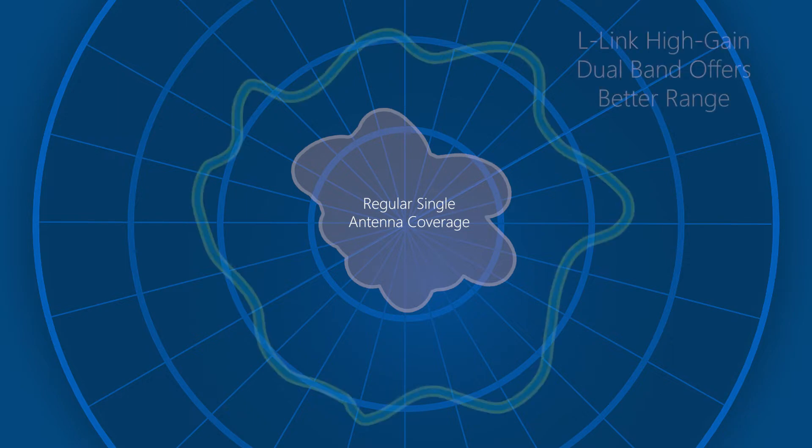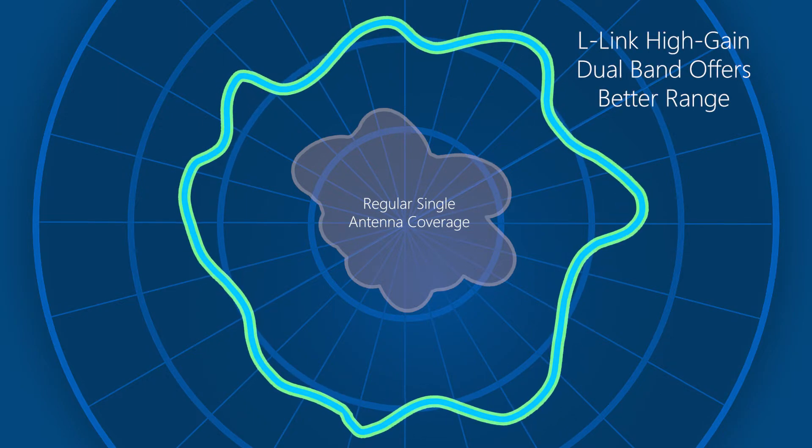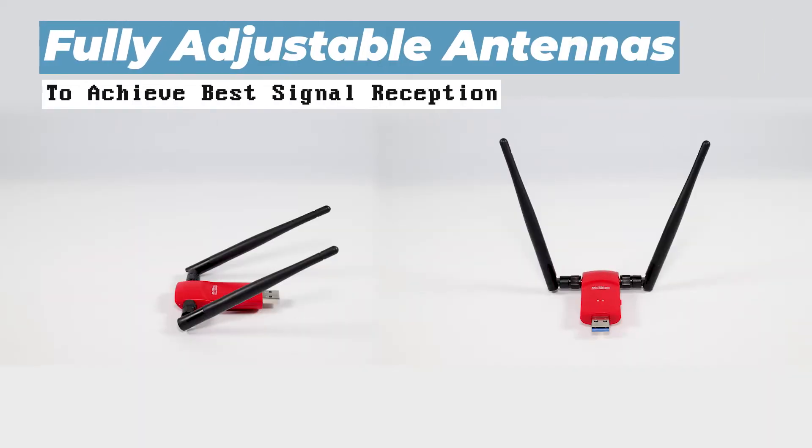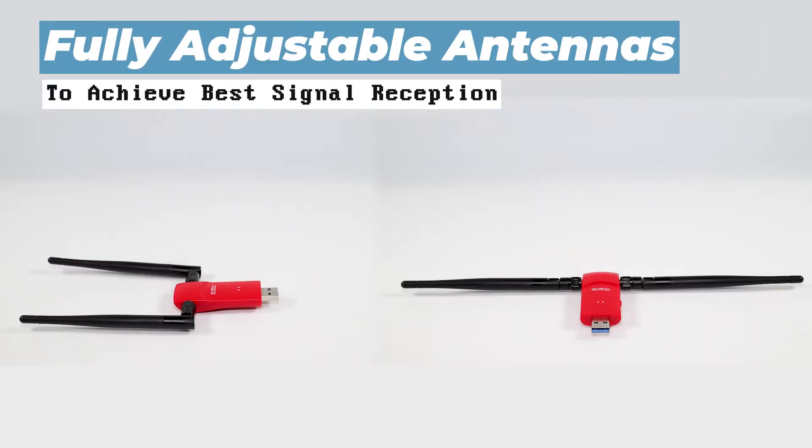Most Wi-Fi adapters use a single antenna offering short range coverage. Our high gain dual band adapter provides superior coverage over longer distances with fully adjustable antennas to position for the best signal reception.